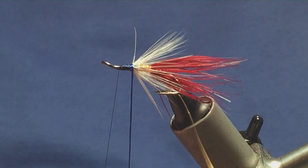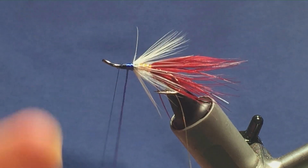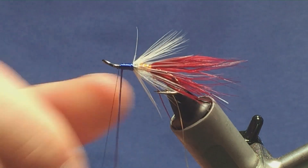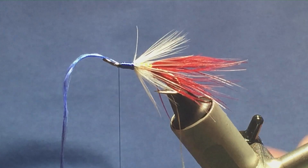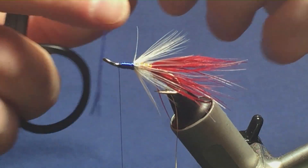Nice and tight up against your mid hackle, nice and tight with the floss turns. Just one turn slightly overlapping the other, up to there, keeping a hold of the floss. Follow it around with your thread, one turn to hold, a couple of turns to secure, and then come in and trim away.